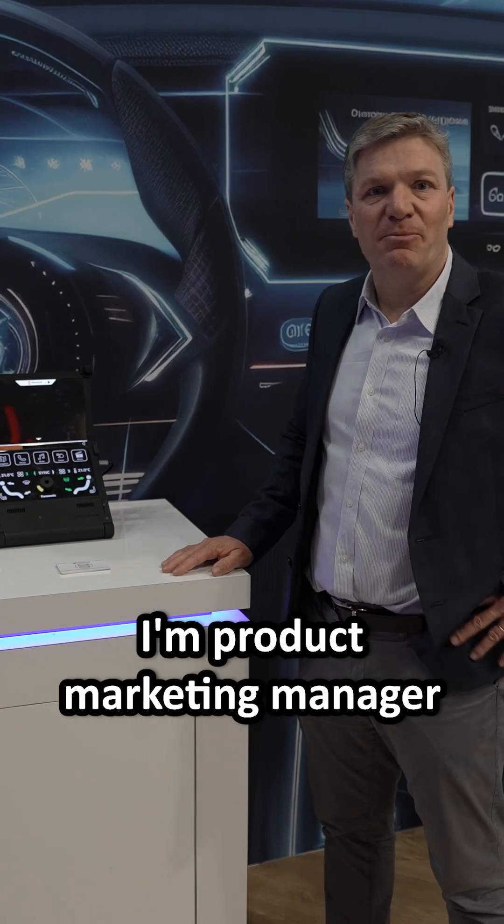Hello and welcome. My name is Thomas Sush, I'm Product Marketing Manager for the Automotive Touchscreen Controller at Microchip Technologies.